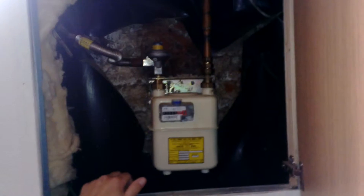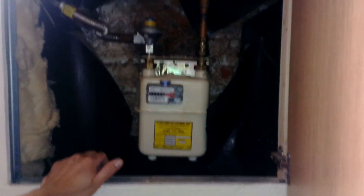Any problems with gas, when you smell anything, just simply turn that tap off. That will stop any gas coming into the house. Give us a ring, we'll come and sort it out.